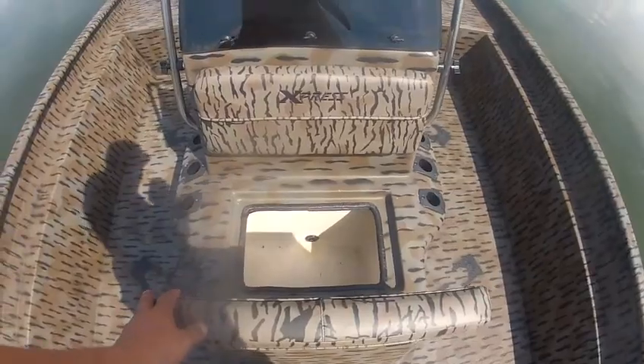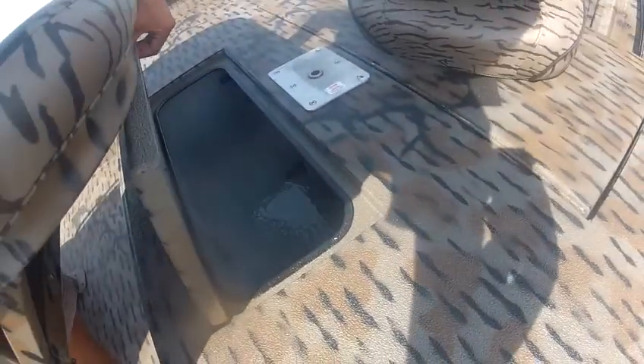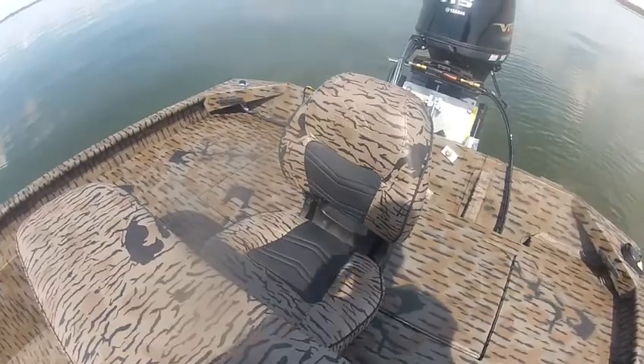Here's your bait well. You've also got rod holders on both sides of the console, and you also have a live well back here. This XP 20 also comes with the new Express seats.